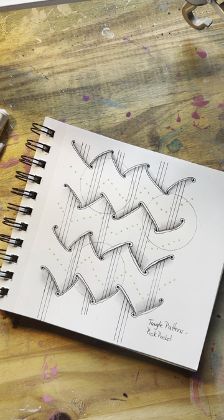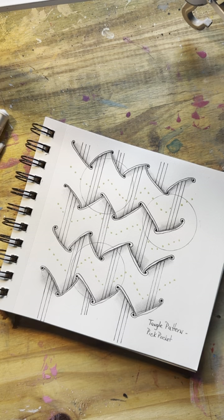Good morning everybody. Yesterday I was asked how to make magnified circles on top of a tangle. They're not really magnified — you don't really draw the picture bigger. It's an optical illusion, just like the shading creates that 3D effect. When you shade the circles you get the same 3D effect. Today, for the sake of time, I already drew one out. This is tangle pattern Pickpocket — very easy to do and creates a really cool background.